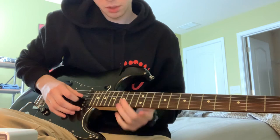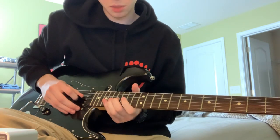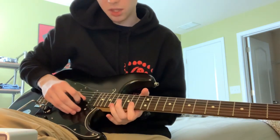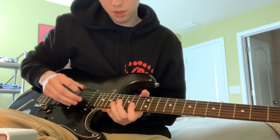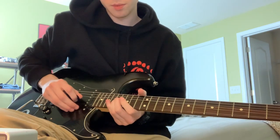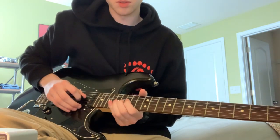On the 16th of the G, you're going to bend up the 16th of the G. And then you're going to hit on the 14th fret the B and the E. And then bend up the 17th.